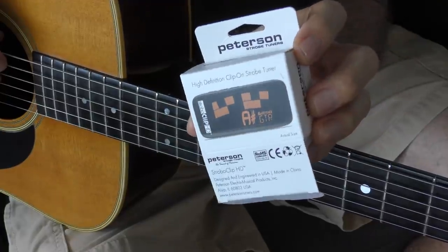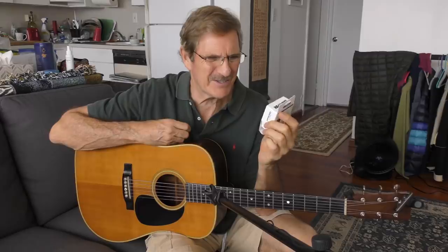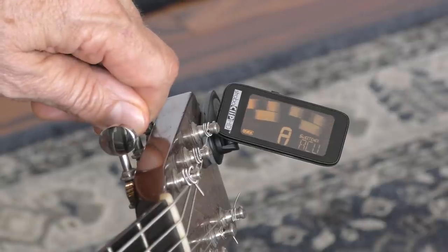Then a friend went to the NAMM show, and he bought me a present — the Peterson Strobe clip-on tuner. When he initially gave it to me, I thought, oh man, this thing is too big, it's too complicated. I just want a simple tuner. This thing looks like a kaleidoscope.